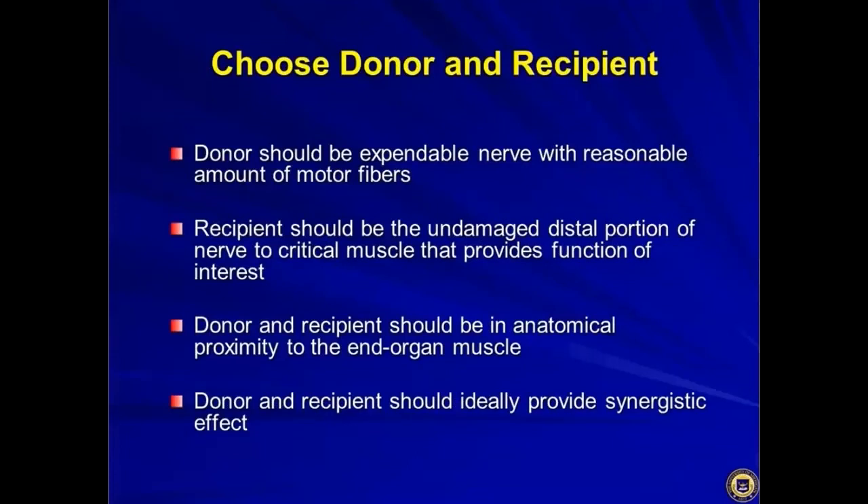The donor and recipient should be in anatomical proximity to the end-organ muscle, because the closer you get to the muscle, the quicker you'll get results. Donor and recipient should ideally provide a synergistic effect, although evidence suggests there doesn't seem to be any difference in which fascicle on the nerve you take to reinnervate the bicep — any motor fascicle will work.